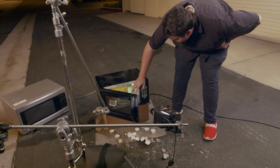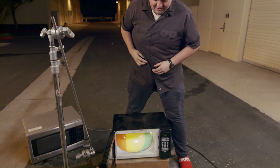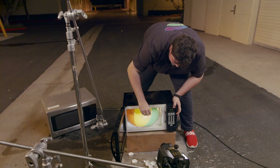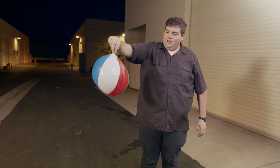Oh my gosh, what the? It's completely blown up! Ow, it's so hot! So I guess that's how you blow up a beach ball if you don't want to actually blow it up yourself.